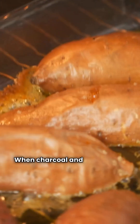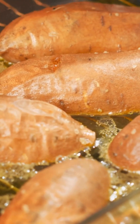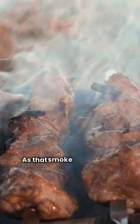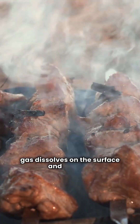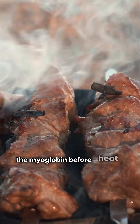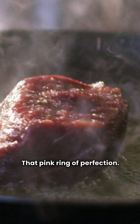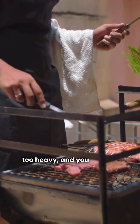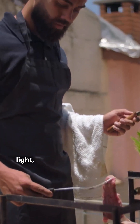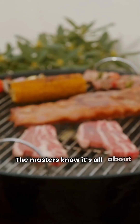When charcoal and wood burns clean and slow, it releases nitrogen dioxide. As that smoke drifts across moist meat, the gas dissolves on the surface and binds to the myoglobin before heat can turn it brown. The result? That pink ring of perfection. The real art is controlling the environment — smoke too heavy and you lose the balance; too light and the ring fades before it forms.